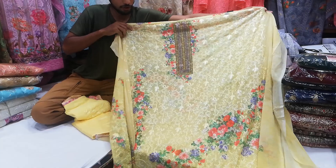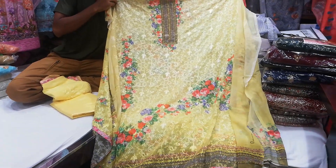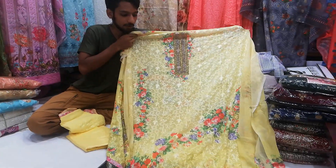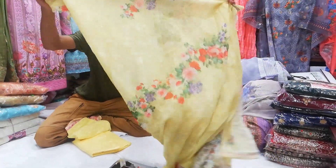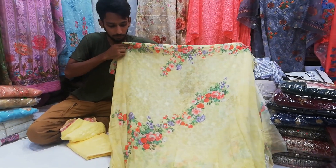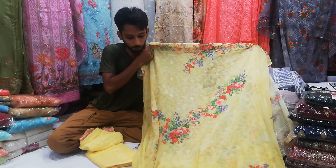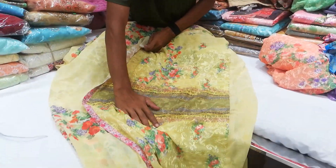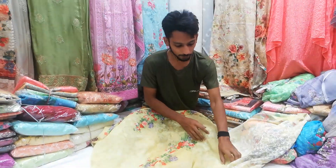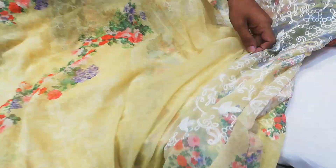This is the color — the color is lemon yellow. This is the front part, very beautiful. This is the black part. This is the front part, the digital print part. This is the back part and the front part. This is the original color.